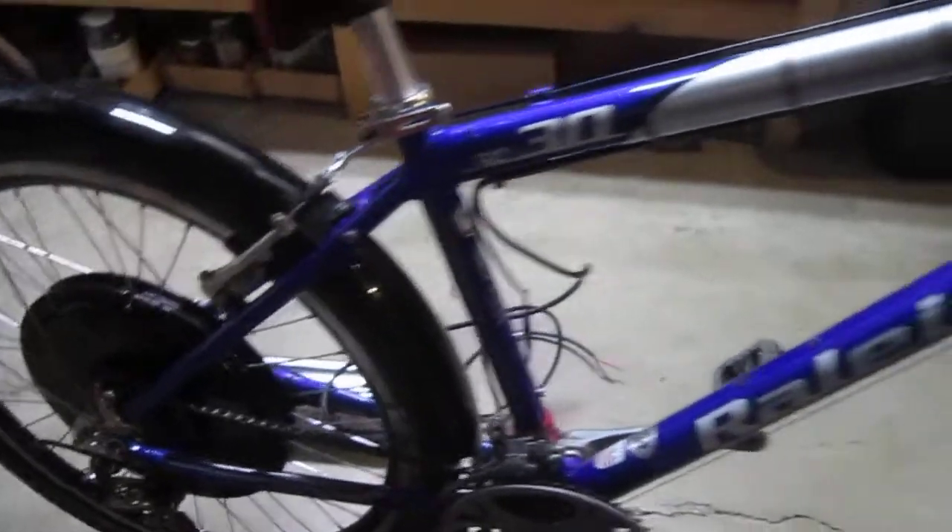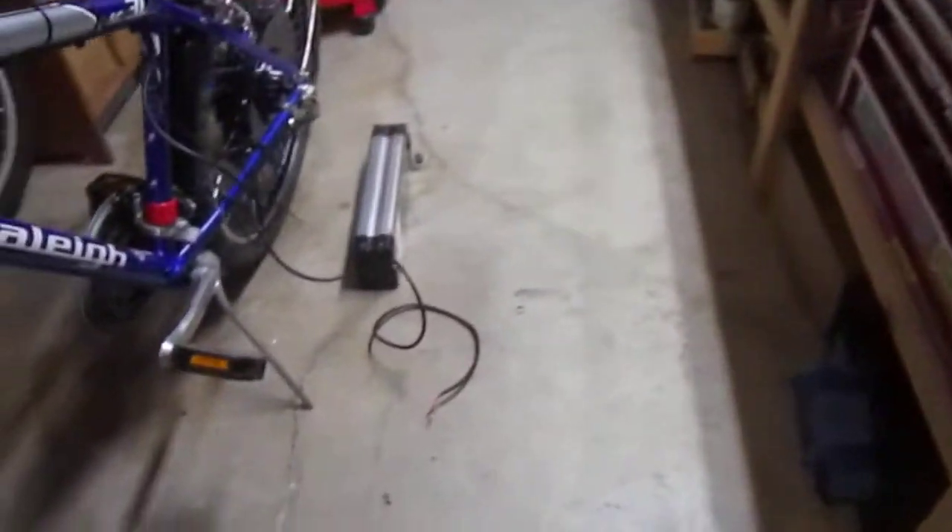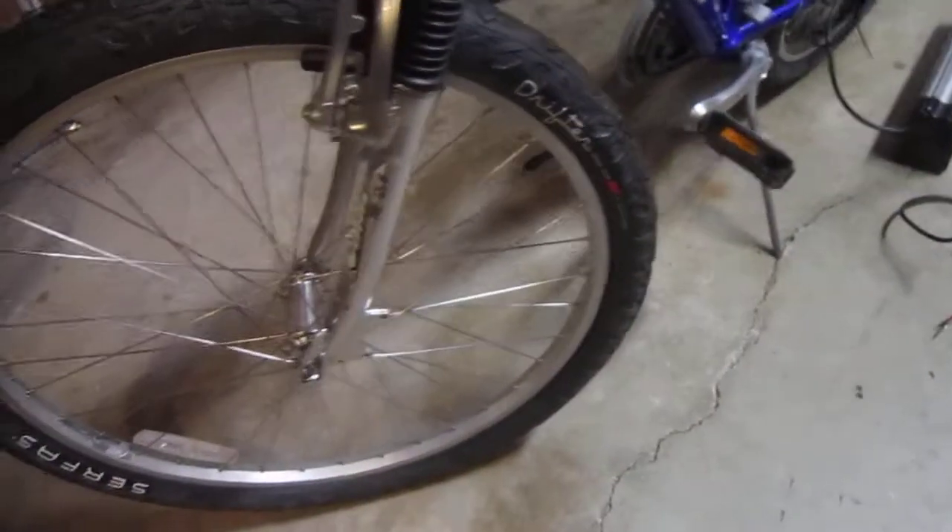I got the brakes fully adjusted. I went through yesterday or the day before and re-greased the front hub, cleaned the wheel. I'm getting ready to put that really cool wheel light on that I showed you last night.